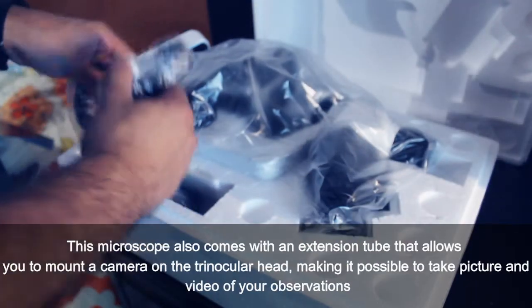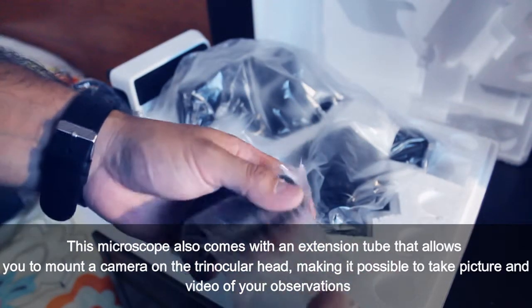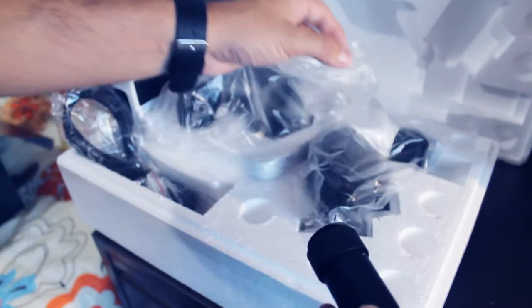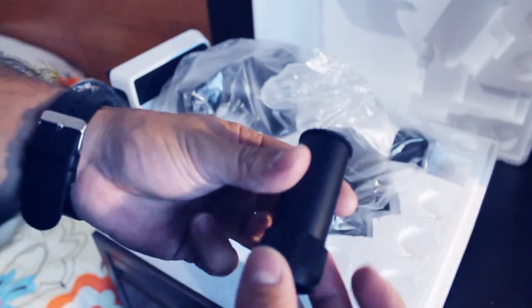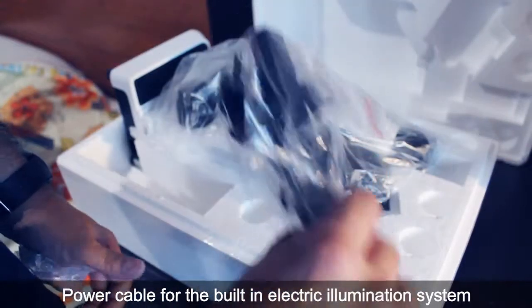This microscope also comes with an extension tube that allows you to mount a camera on the trinocular head, making it possible to take pictures and video of your observations. This is a power cable for the built-in electrical illumination system.